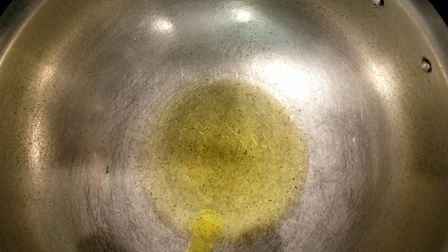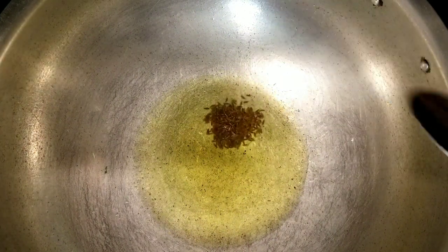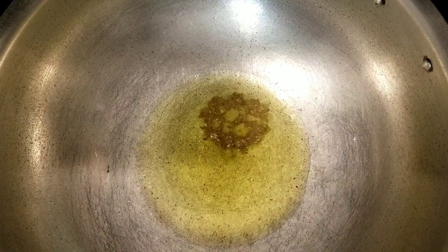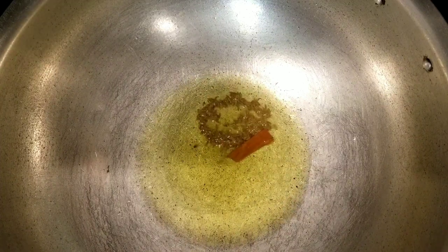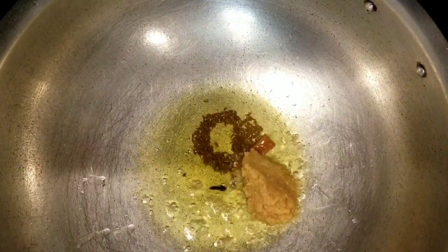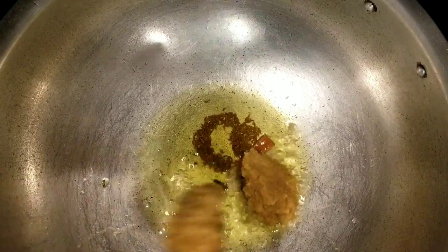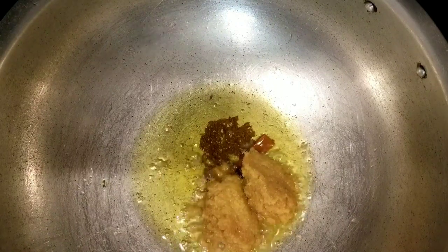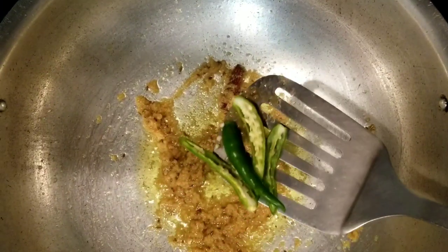Heat the wok on medium low heat. Add in 3 tablespoons of oil. Once the oil is hot, add in cumin seeds — let them splutter. Add in cinnamon and cloves. Now add ginger garlic paste and sauté until the raw aroma of ginger garlic paste disappears. Add in the green chillies and sauté for a minute.